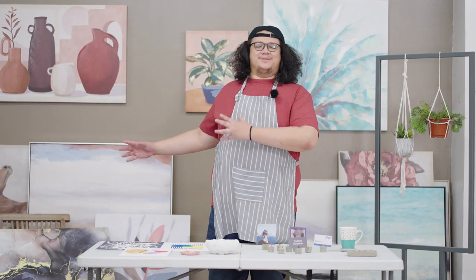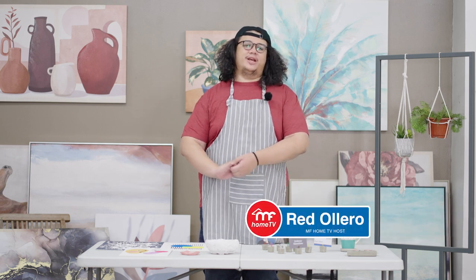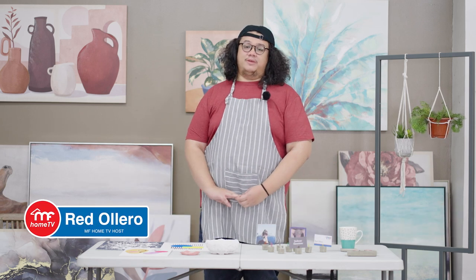Hello everyone and welcome to Art Attack! Joke lang, it's still just me, Red Oliero. This is still MF Home TV.